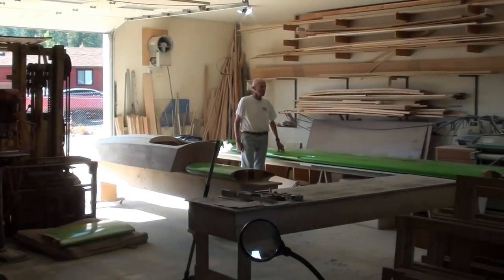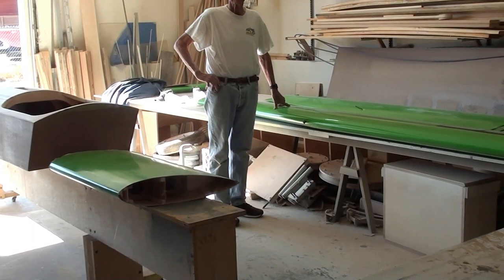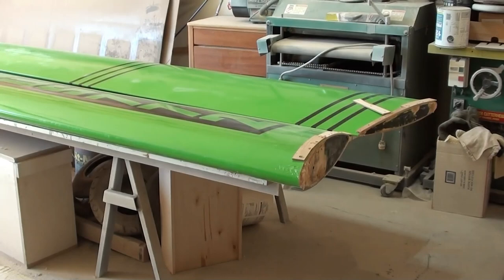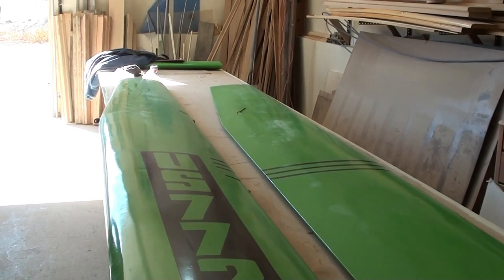We're in my cabinet shop and I've got Russ Foster here who has pioneered several things in land sailing. Today we are cutting down a wing that I had, and he is taking up a project he started about 30-some odd years ago. It's going to be a wing boat, and we're cutting down a larger wing to fit this new wing boat with a smaller platform.